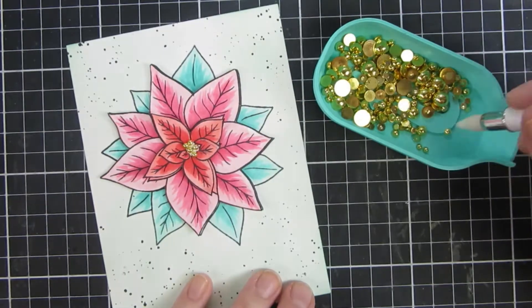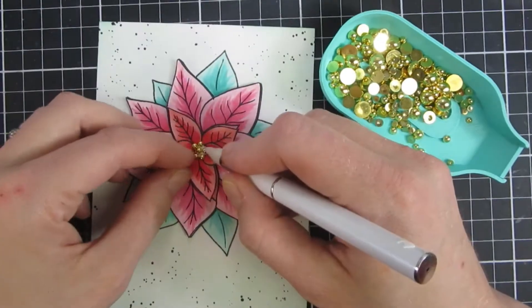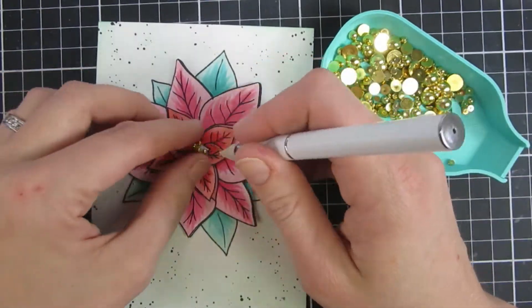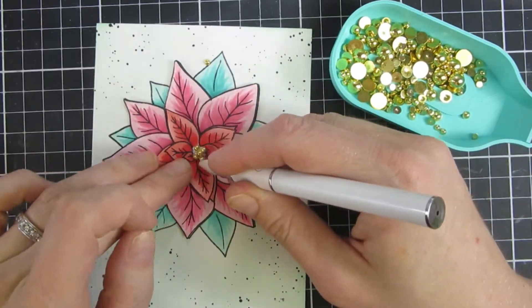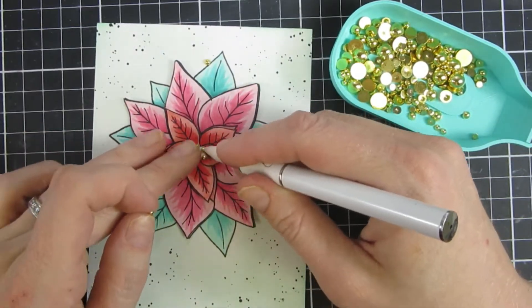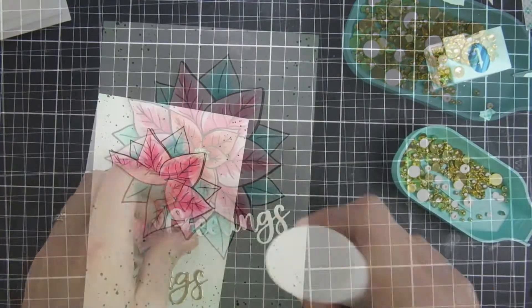I think this is really fun — that little detail makes for such a big impact on this card. Since I started with the bubbles you'll see I go nuts with them on the other card as well. I really like it.